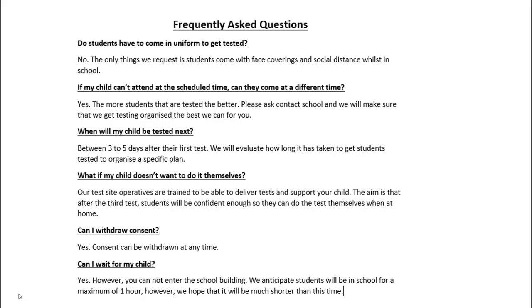As you saw in the schedule, testing will take place three to five days after the first test and then three to five days after the second test. We will keep working to make the process as smooth as possible within those first two weeks. If your child doesn't want to do it themselves or is feeling anxious, all of our test site operatives are trained to be able to deliver those tests and support your child.